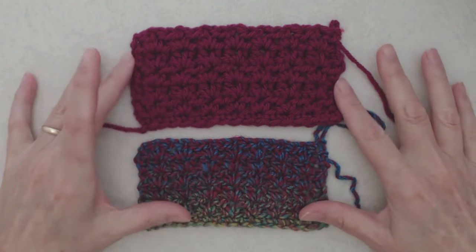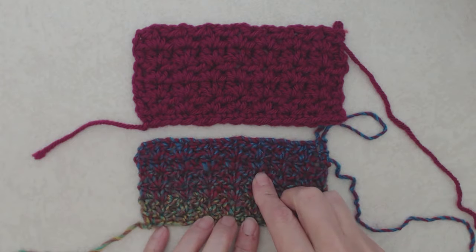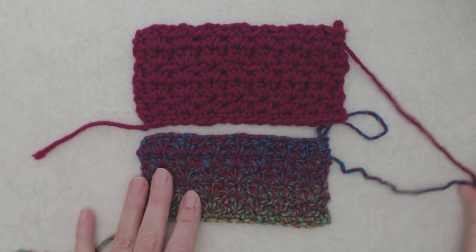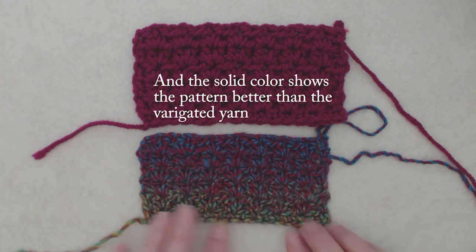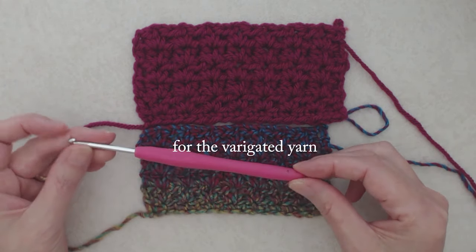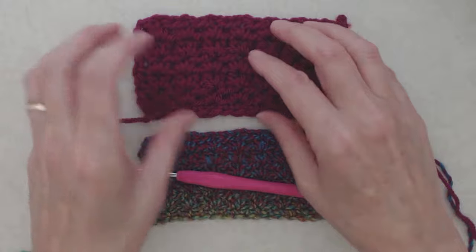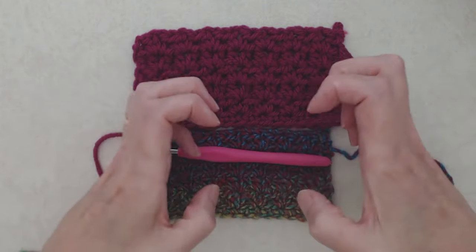I want to show you the difference in color and weight of yarn. These are both number four medium weight yarns — this is the Bernat Premium and this is the Lion Brand Ferris Wheel in the Carousel color. Even though they're both labeled number four, you can see the Lion Brand is actually quite a bit finer than the Bernat. The swatches are both 16 chains and you can clearly see the size difference. I used a smaller 3.5mm hook for the Lion Brand because you want tight stitches for a scarf — a bigger hook gives looser, less warm stitches.